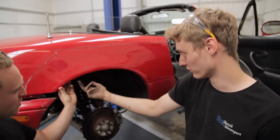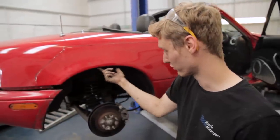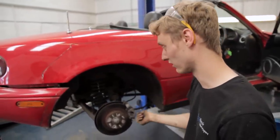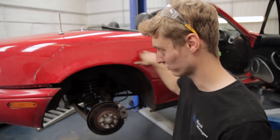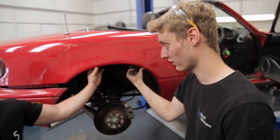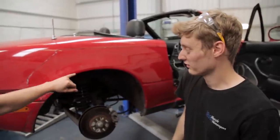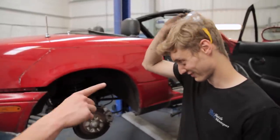If the inner arch is fine — it's a double skin, obviously, there are a couple of skins on there — what we'll do is drill out the spot welds and just drop it off. If the inner arch needs replacing as well, we'll just cut straight through it. So the inner and outer arch are attached with spot welds all the way up. This is quite delicate then for you to cut. Yeah. So good luck.